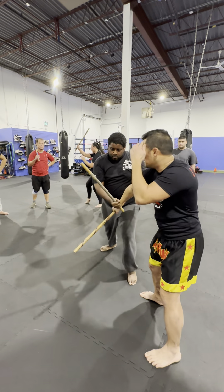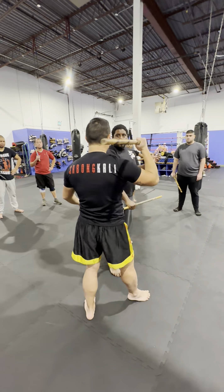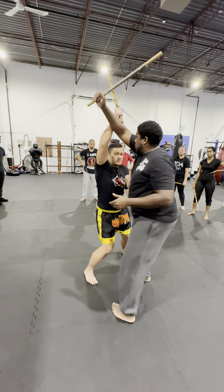One, two, three. Maintain, maintain. Don't let go in and throw that — one, two, three. Ten seconds, ten seconds.